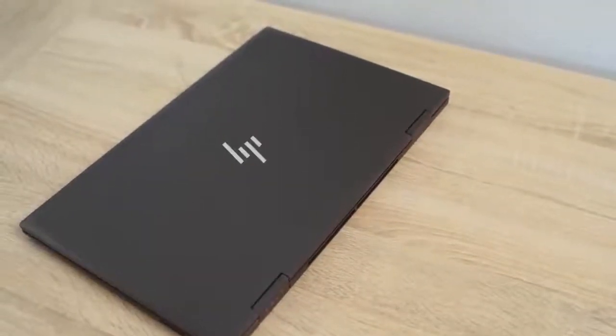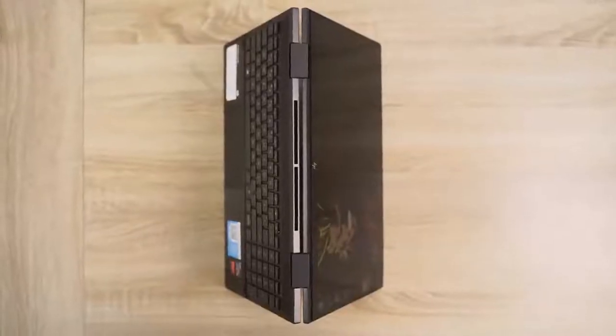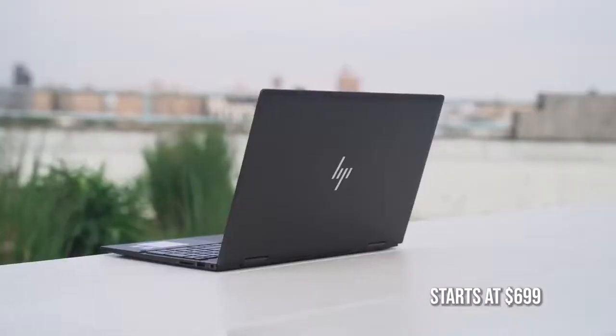The HP Envy x360 is a two-in-one laptop, which means you can fold it up into tablet mode, put it into tent mode. It's got a 15.6-inch full HD touchscreen, which is nice, although I wish the brightness was a bit brighter. That said, what you've heard from a lot of people is this is probably the best laptop at $700–$800, because you're getting something that packs in a lot of performance at a price that's affordable for a lot of people.